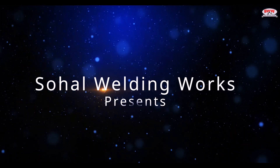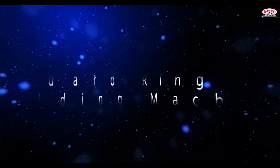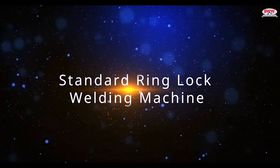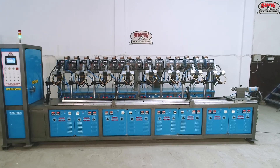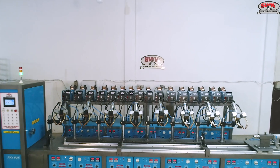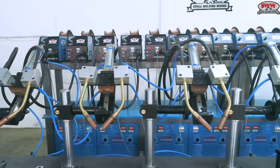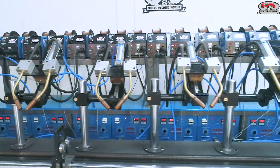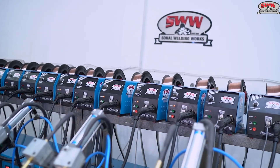Sahal Welding Works presents the Standard Ring-Lock Welding Machine and Ring-Lock Welding Machine with New European Design. Sahal Welding Works is a well-known company in the welding industry.